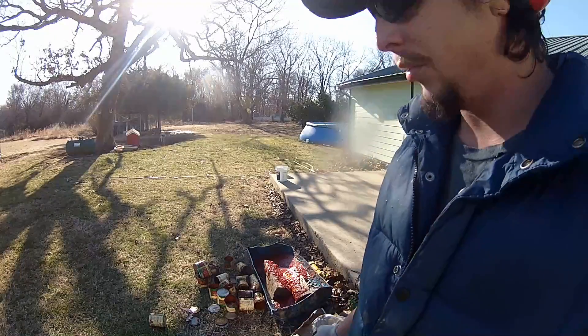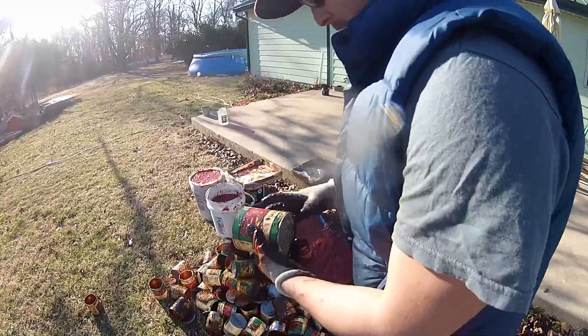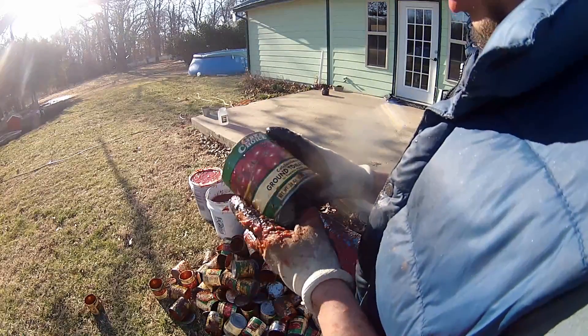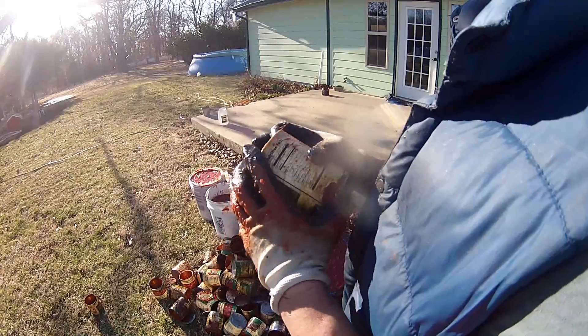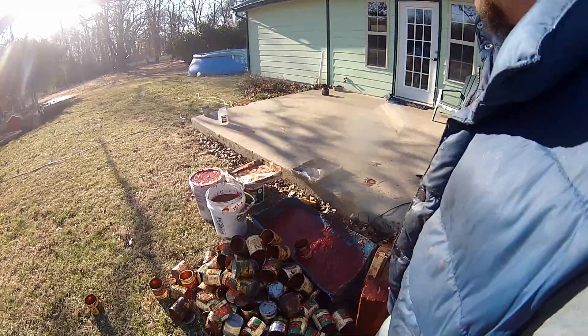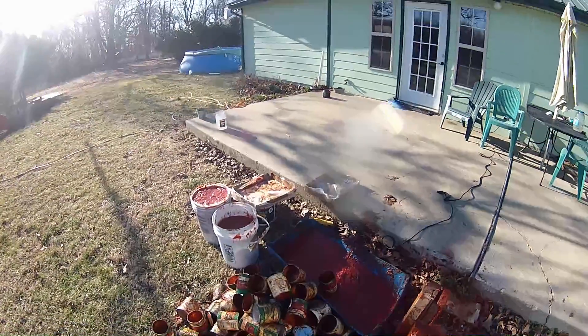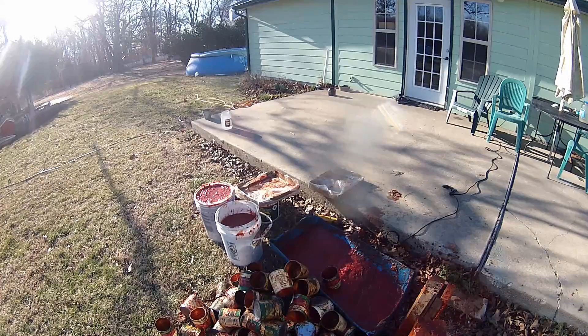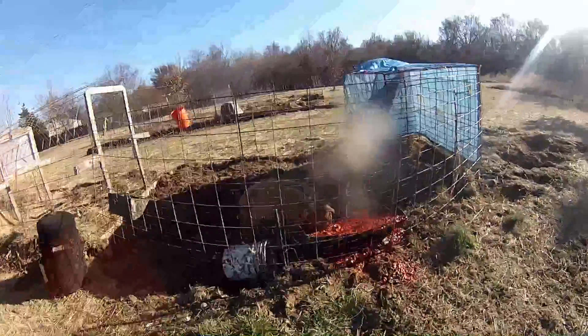Always approach this with safety gear and never take risks. About 20 to 30 minutes later, I've got about 80 to 100 of these cans processed. These are 28-ounce cans, about four and a half cups each. I've got two adolescent pigs and this is going to fill up their feed trough pretty well with ground tomatoes — I'll throw a little grain in there to make sure they get their calories. I went and dumped it into the pig feed trough.